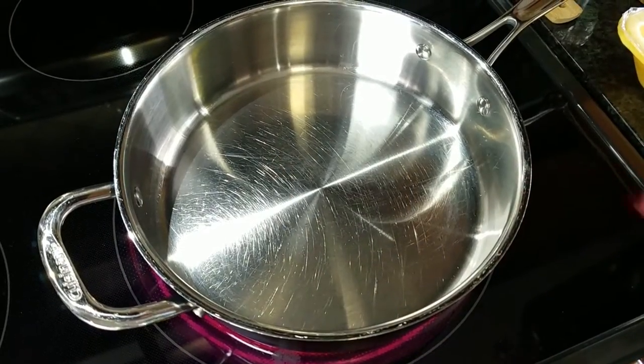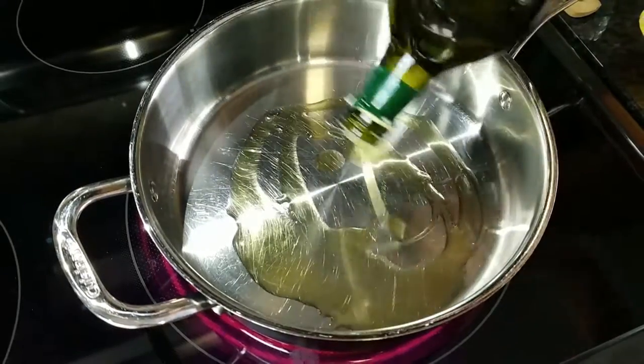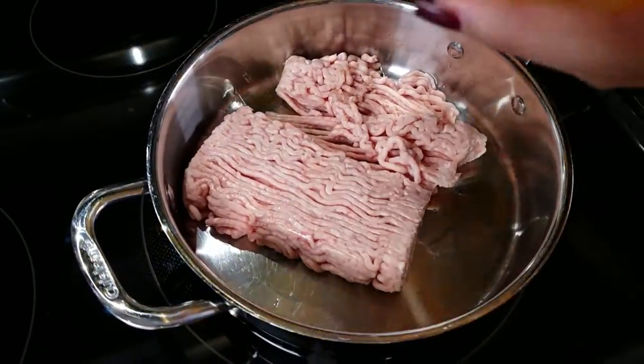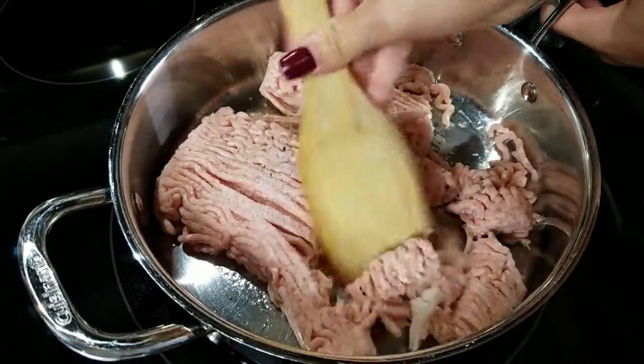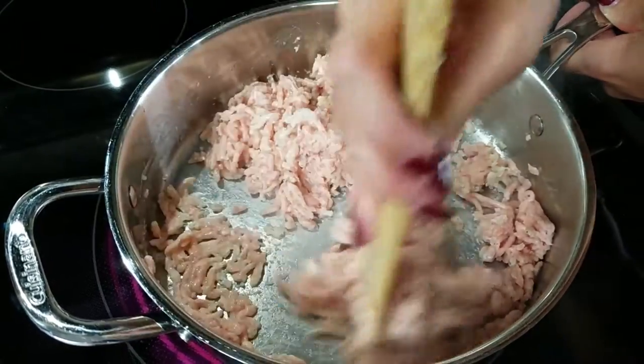We're going to take everything over to the stove and work on the insides — the saucy stuff. We have a medium sized saucepan over about medium high heat. I'm going to add a little bit of olive oil and to that we're going to add our ground chicken. Season that with salt and pepper, break it apart with your spatula, and cook this until it's all the way cooked through.